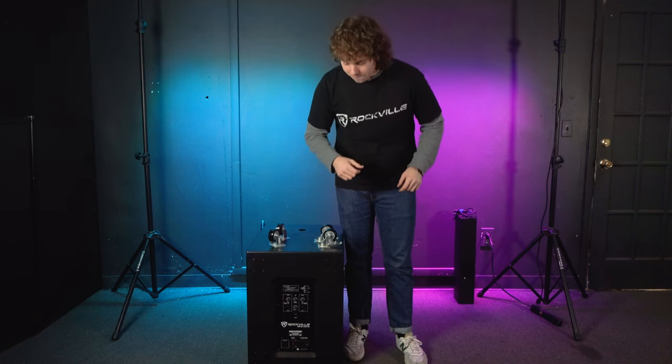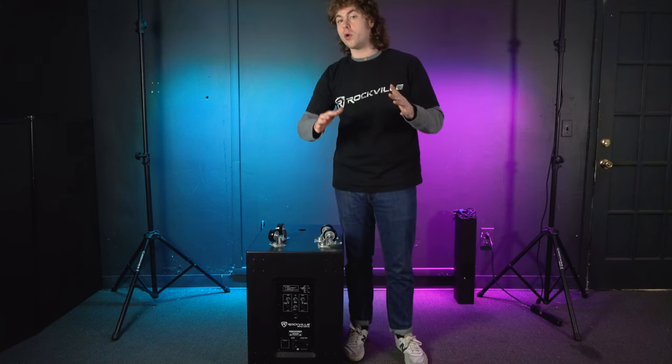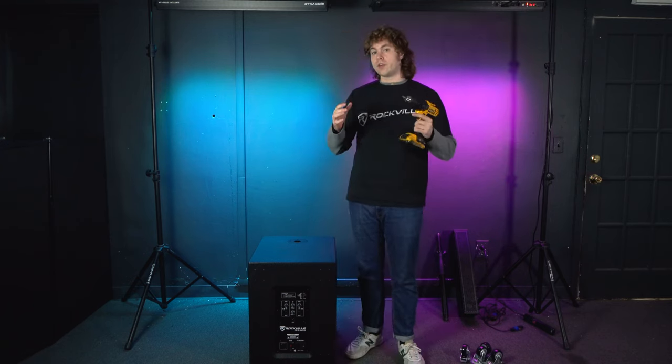So now let's talk about how to assemble the whole system. The first thing to consider is whether we want to attach the included wheels to the subwoofer or not. This is completely optional but it makes transporting your subwoofer from gig to gig a lot easier. To attach the wheels, all you're going to need is a Phillips head screwdriver or a drill. On the back of the subwoofer you'll see four screws, one for each corner — that's where the wheels are going to go. Take out these screws with a drill or Phillips head screwdriver.